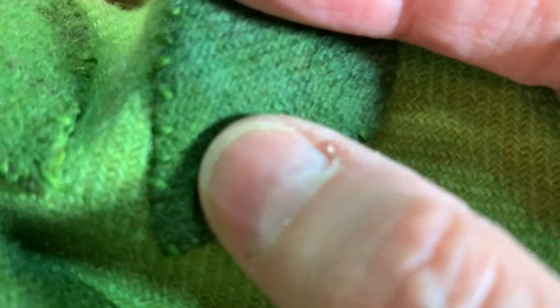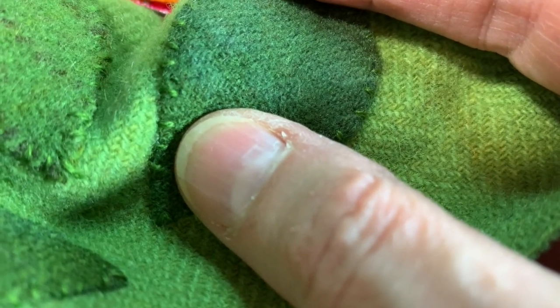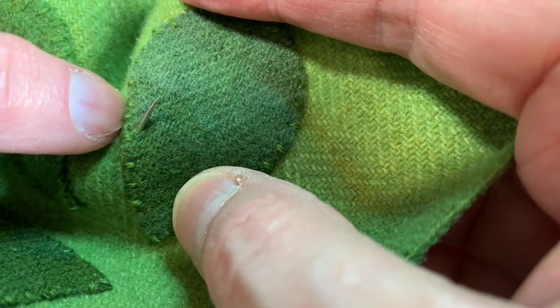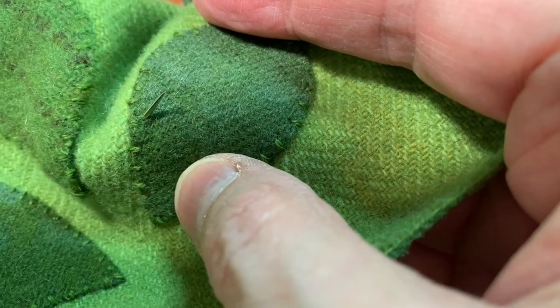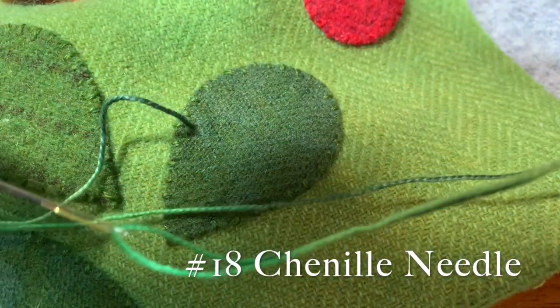I'm not going to start at a point — I'm going to start in. If you think of it as three lines: one line that travels just inside my appliqué edge, one line that is the appliqué edge, and one line that travels just outside of my appliqué edge. So you're traveling along three tracks basically. I'm using a number five weight Eleganza thread threaded on a number 18 chenille needle.